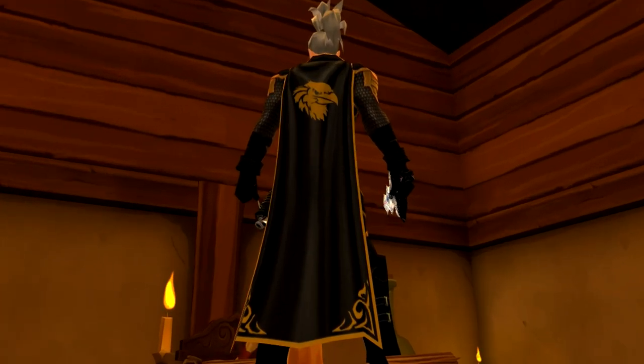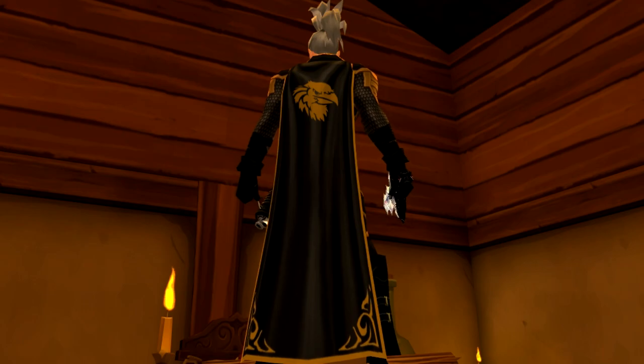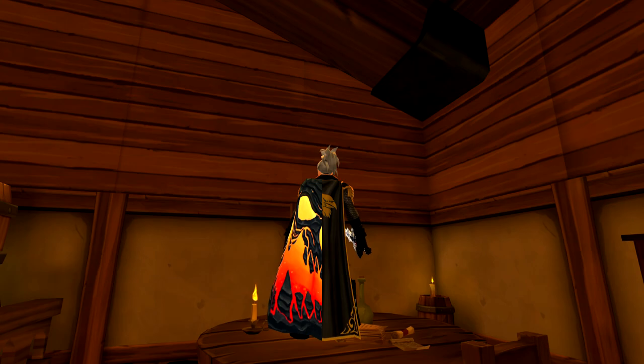The cape itself is a nice looking black cape with a golden trim and a nice golden raven icon printed on the back, and of course it goes very nicely with the Talon armor set. The cape uses the slimmer model, which is also the original model, which is very nice to see.